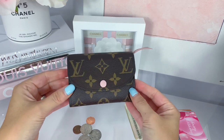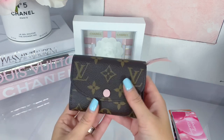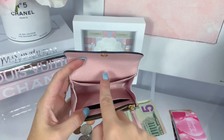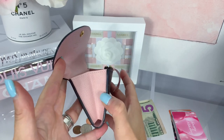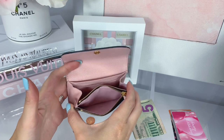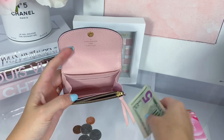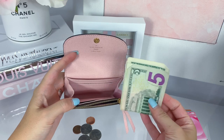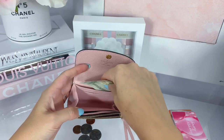Let me give you an overview of what fits in this beautiful Rosalie. You can see the front and back — still in immaculate condition. When you open it, there is a fold back here where you can use for cards; I actually use this for my cash. There is a compartment here for cards, another compartment, an accordion-style opening, and a spot for your coins.